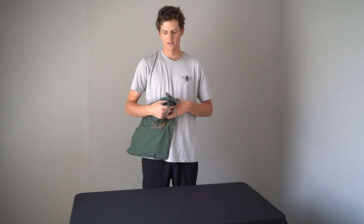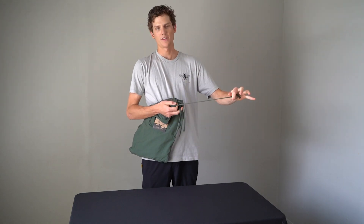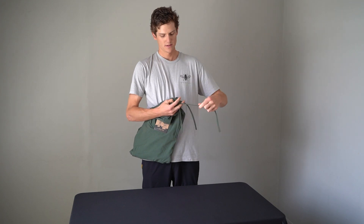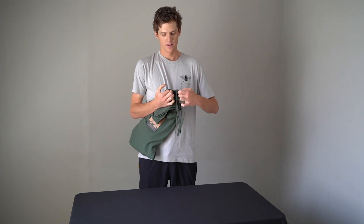On the other hand, if you'd prefer to wear the pants without the strings, simply pull them to the end, cut right here, do the same thing on the other side, cut right there as well, and voila — your pants will now be stringless.